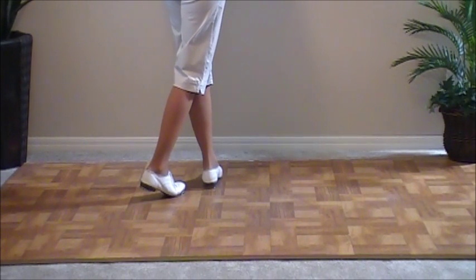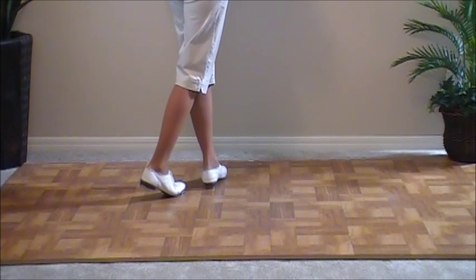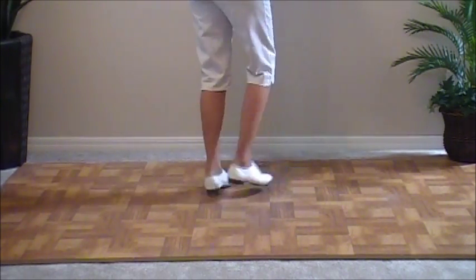That makes our right foot free to start the whole thing again with the right. So that was 16 counts. Now we're going to go into our next 16. Right foot, we're going to do the same thing, but opposite. To the right corner: double step, brush up, and a basic.